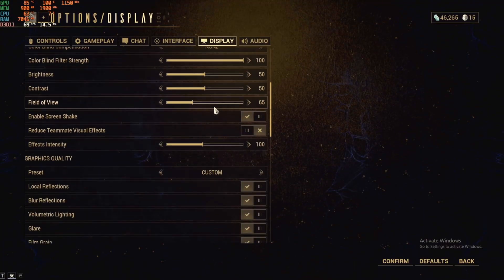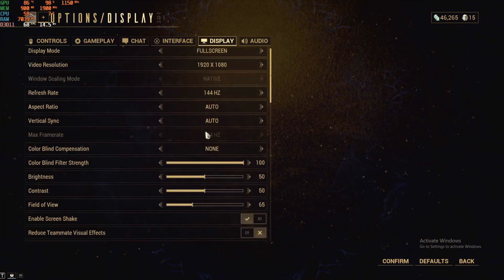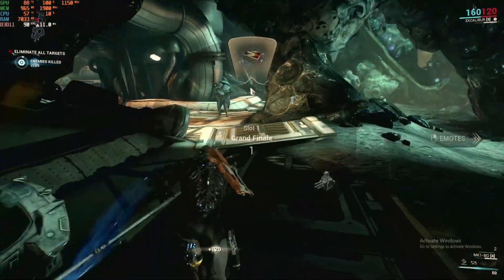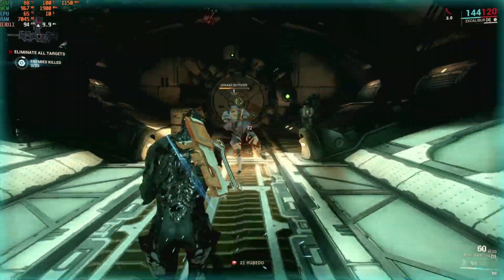The next game is Warframe, running at 1080p with most settings enabled and set to medium. It is a fast-paced, action-packed game. It never dipped below 80 FPS and the average frame rate was 100 FPS.